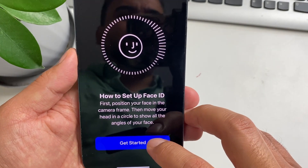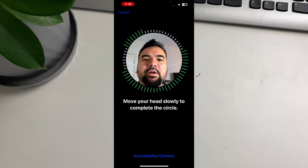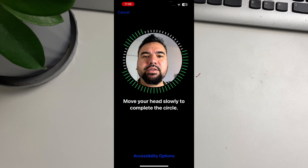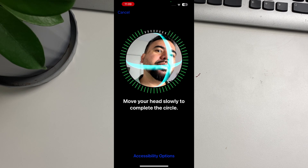Tap Get Started, and then what you're going to do is hold your phone in front of your face and move your face around to the left, right, up, and down.